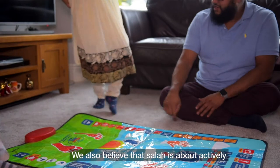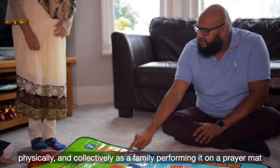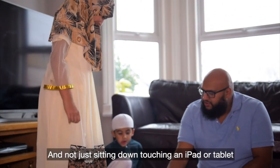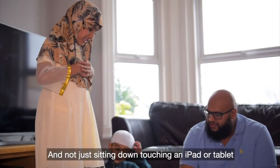We also believe that Salah is about actively, physically and collectively as a family performing it on a prayer mat, and not just sitting down touching an iPad or tablet.